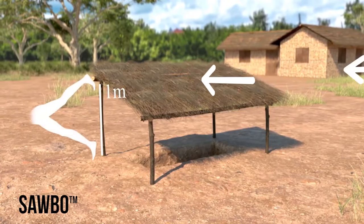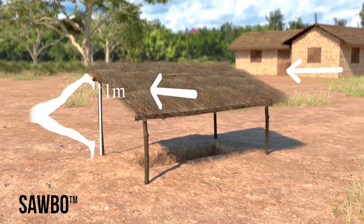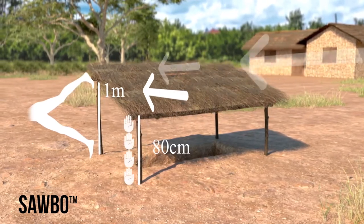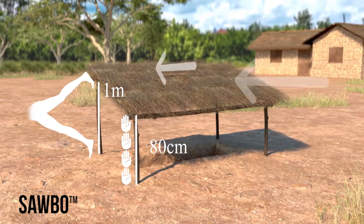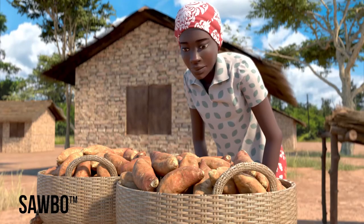Construct a slanted roof one meter tall in the front and 80 centimeters tall in the back of your pit — about the height of four spread-out hands. Slope the roof in the direction of the winds. You are now ready to fill your pit.